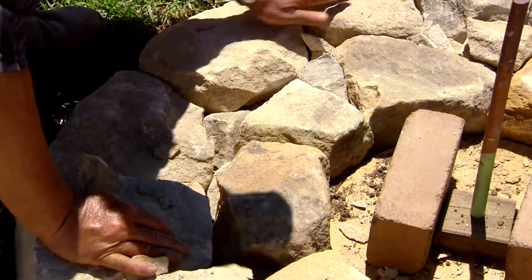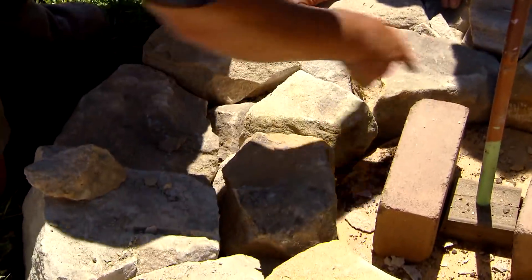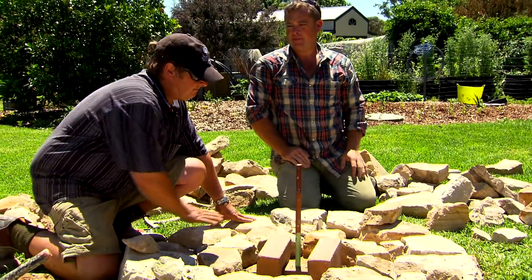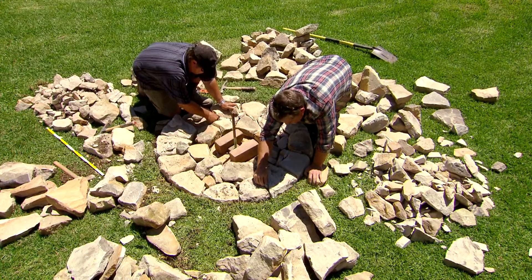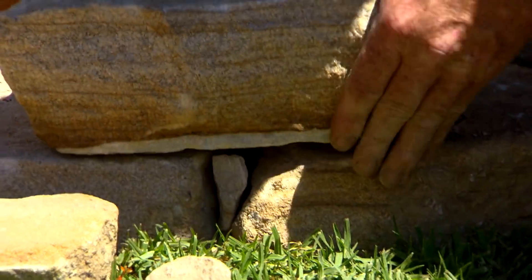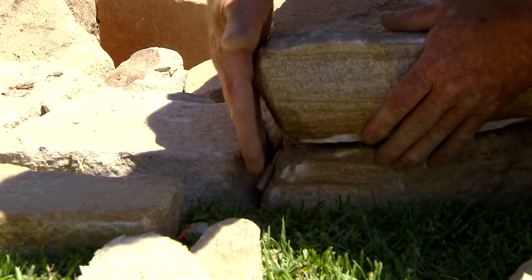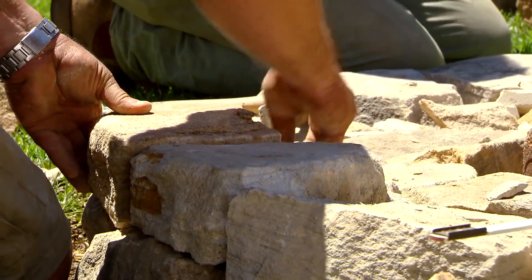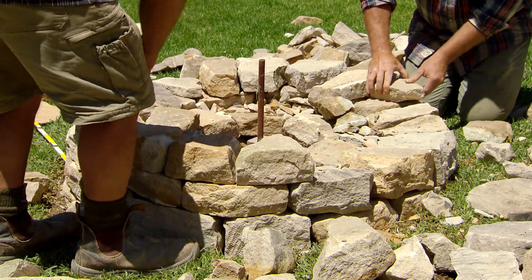Now you can see we've got our outside and inside foundations in, but there are all these gaps in between — nooks and crannies. What we want to make here is like a stone pavement. It's pretty much just like really rough brickwork. You want to make sure that when you put a stone down you're sitting over the joints underneath it, because if they go straight on top of each other it actually becomes a weak point.